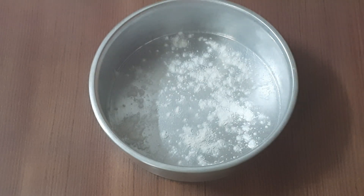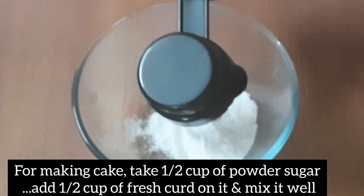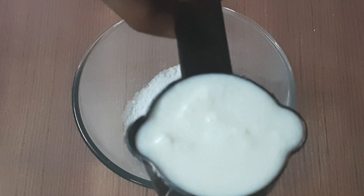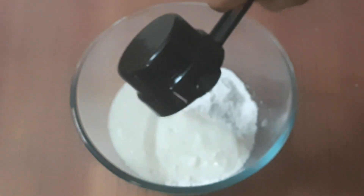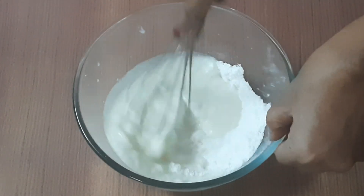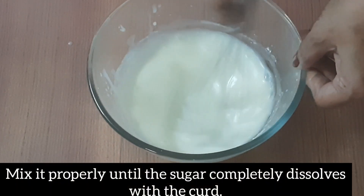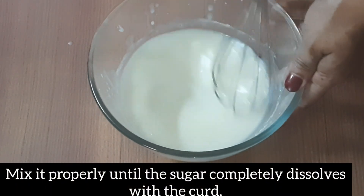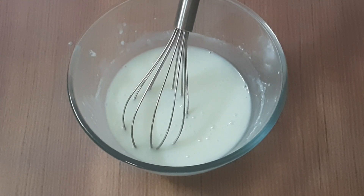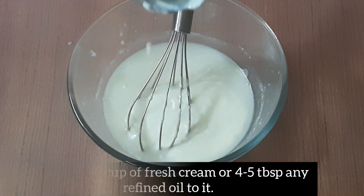Using hand whiskers, we add some powder. We need 1 cup of fresh cream and 5 tablespoons of refined oil.